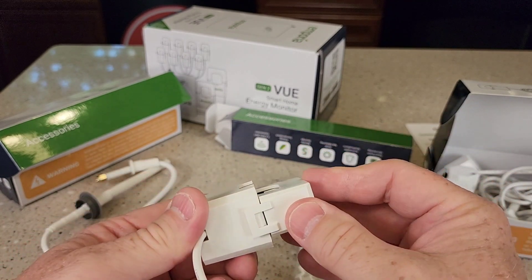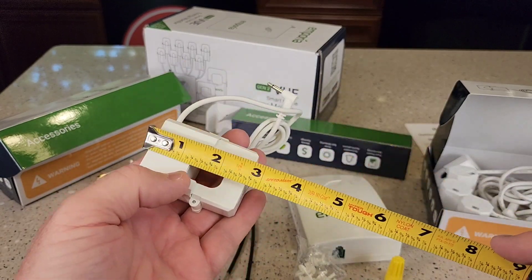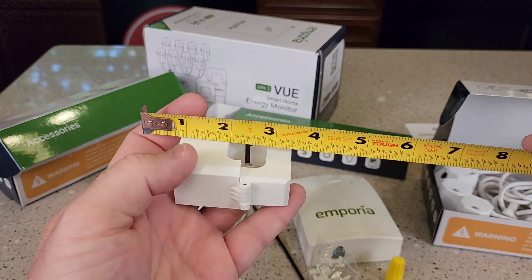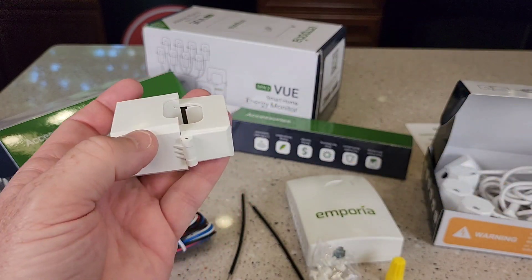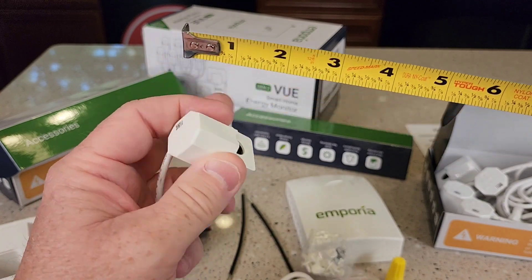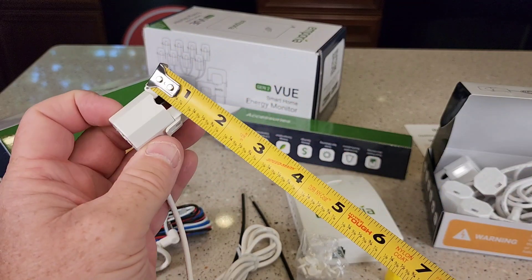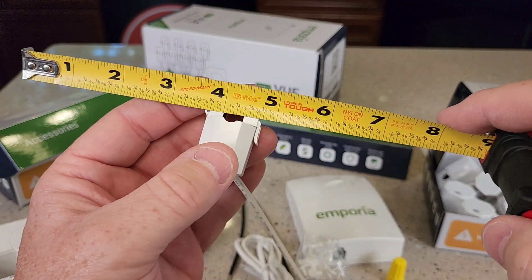It's got a hinge — just put it on and snap it. Let's measure that real quick: two and a half inches, inch and a quarter, and the size of wire is about three quarters of an inch. Here are the smaller ones for the individual circuit breaker panels — about an inch and five-eighths by an inch, and the wire size is about three-eighths of an inch.